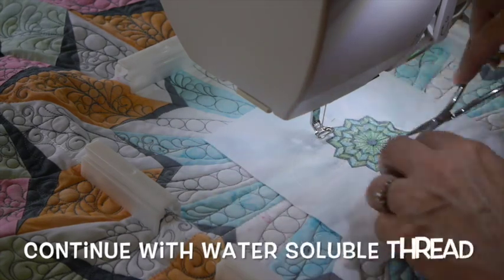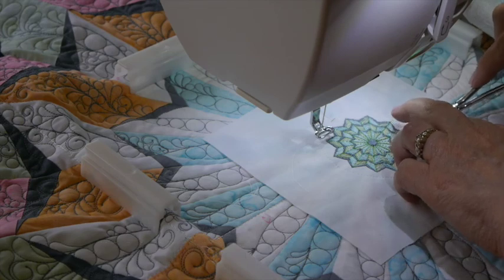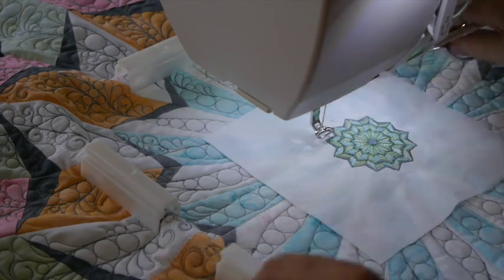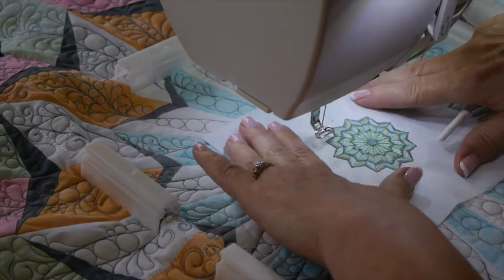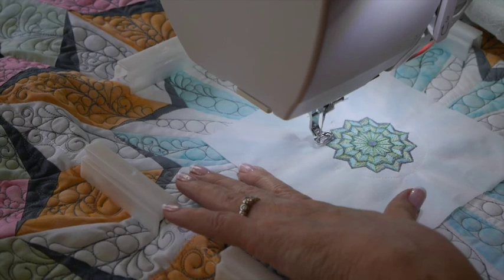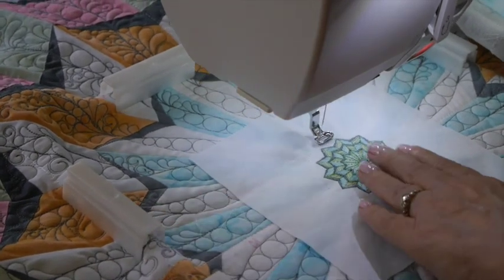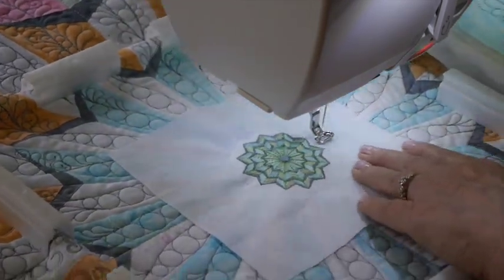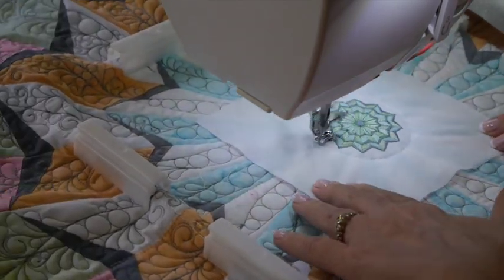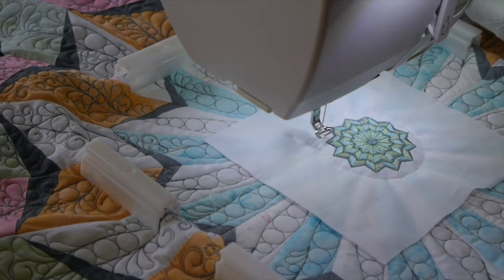Now I continue with water-soluble thread and finish tacking down the entire perimeter. I cut a few stitches away first, make sure it's laying nice and smooth, then hit start. The appliqué is tacked down.